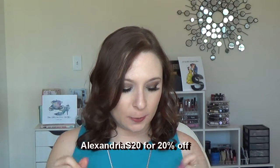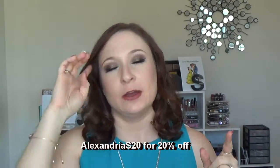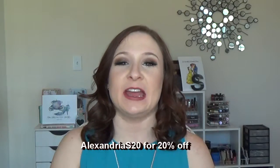They were also kind enough to give me a discount code for you guys — this is my first discount code. I will leave it down below, but I will also put it across the screen here. It's Alexandria S20 for 20% off each item, and the coupon expires 9/30/2016. So you've got until 9/30/2016 to get 20% off. They said the code is applicable for sale items though, so just keep that in mind. It is not an affiliate link — I don't make any money from you guys using that code. It's just a discount code in case you guys want to try it out and save a little bit of money.